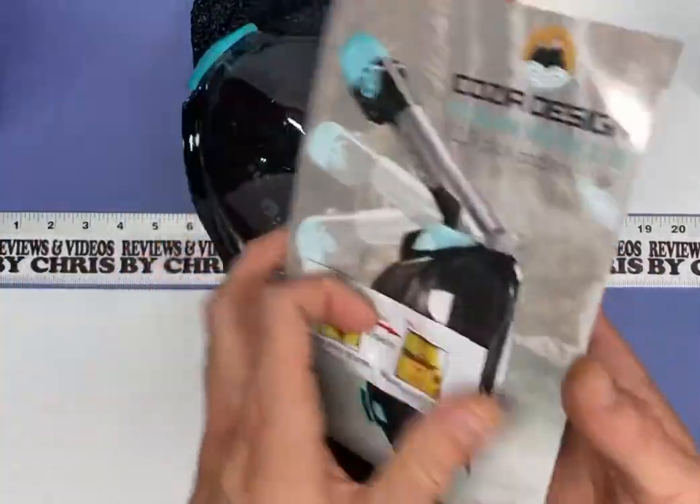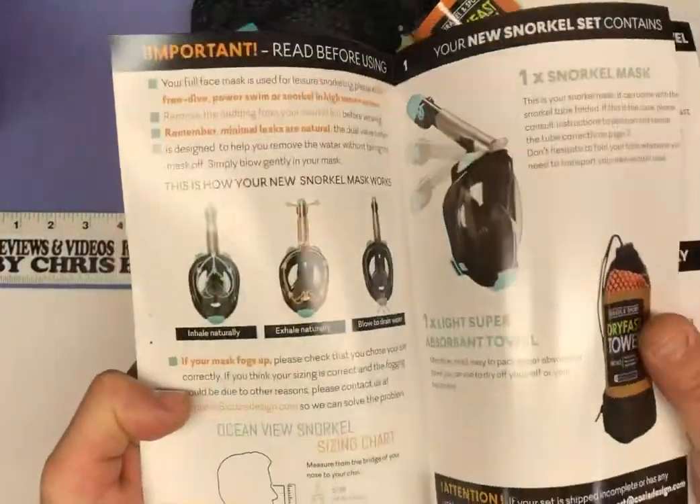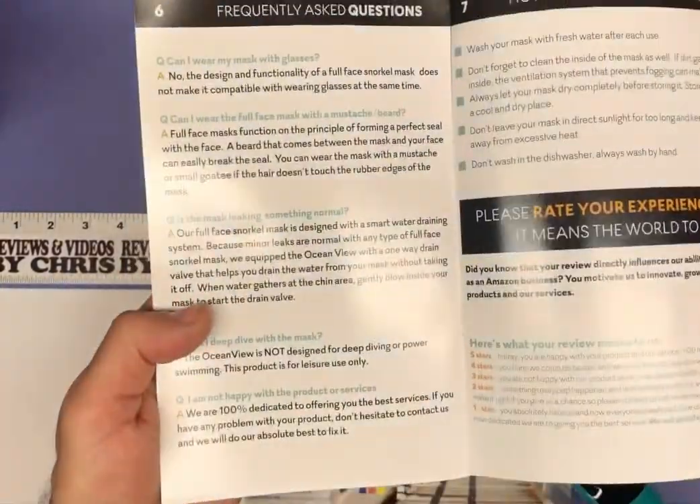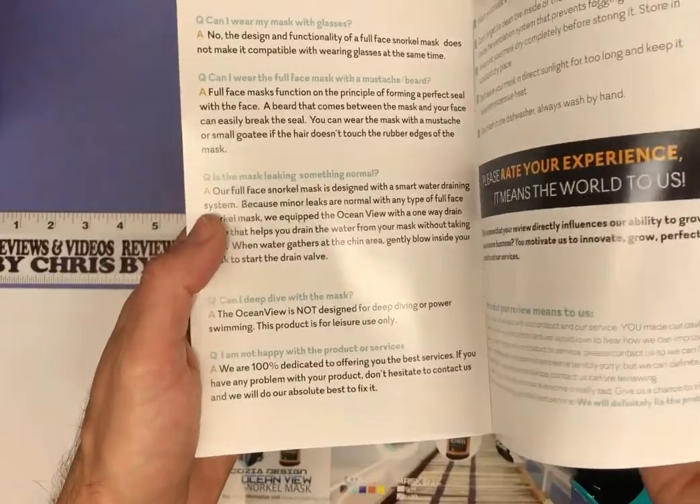It comes with some nice directions with pictures telling you how to use it, so it should be very easy — telling you what's going on and what to do if there's maybe some leaking.